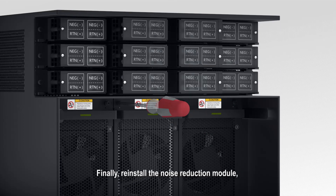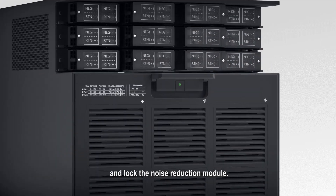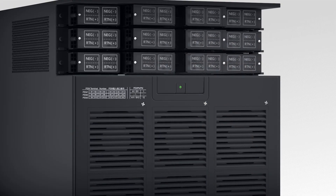Finally, reinstall the noise reduction module. Turn the handle inwards and lock the noise reduction module.